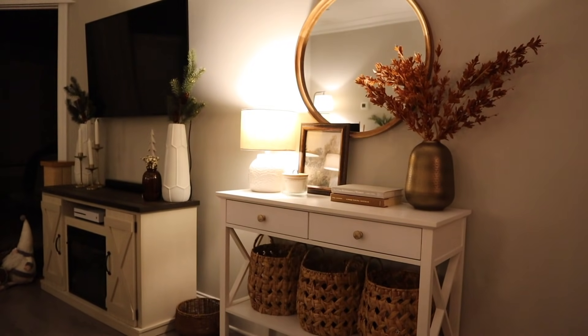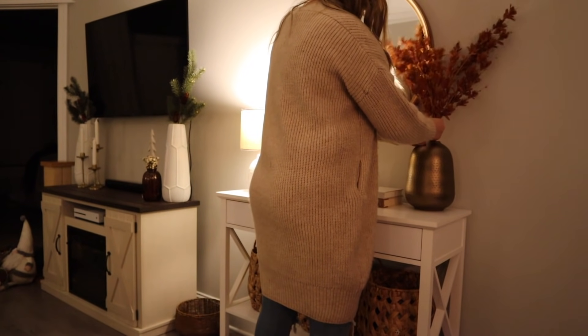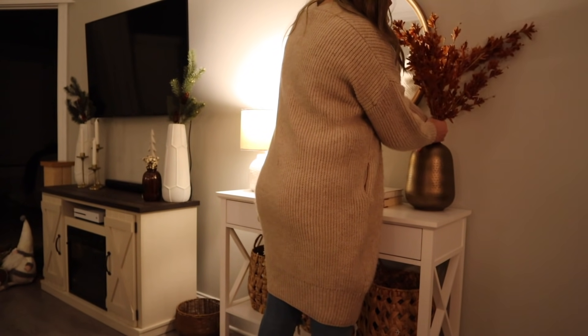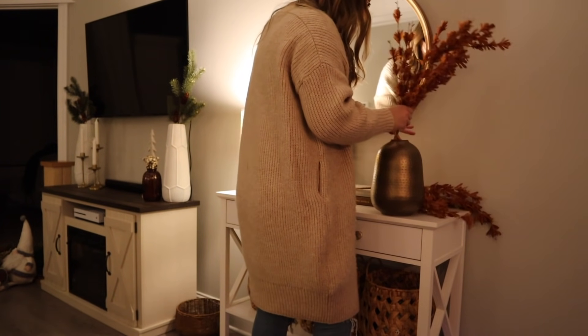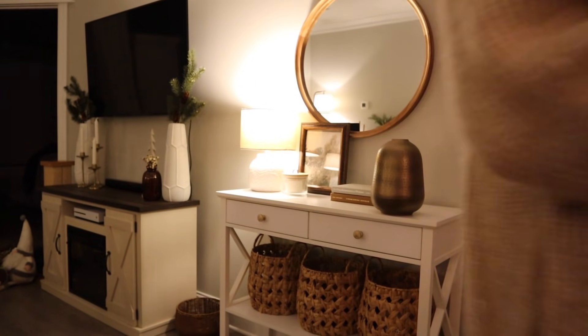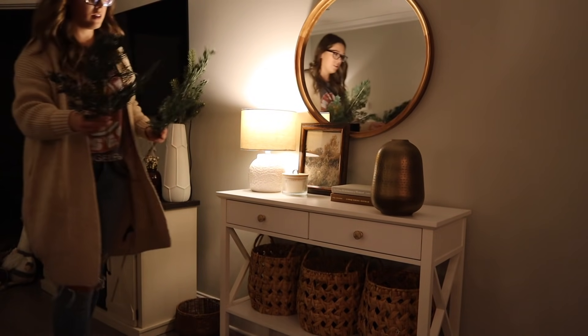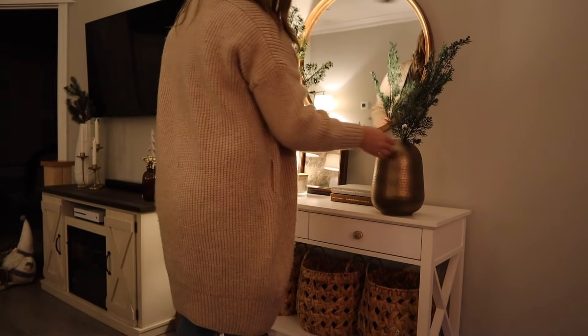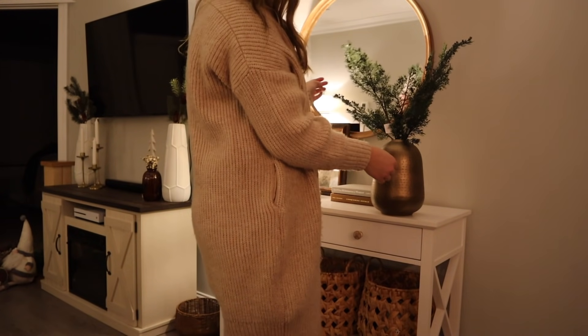Now for another one of my favorite areas — I just love tabletop decor, so I love styling this console table as well. I think this goldish vase is really nice for this season and it's going to go so well with the brass candlesticks on the entertainment center. I'm just going to put in some stems I found from Target that have little blue berries on them — they're really subtle but I just liked how that looked.